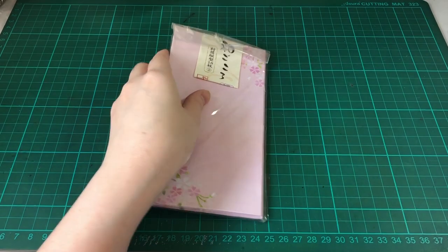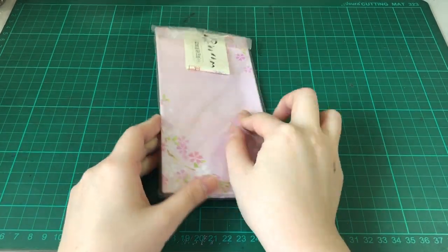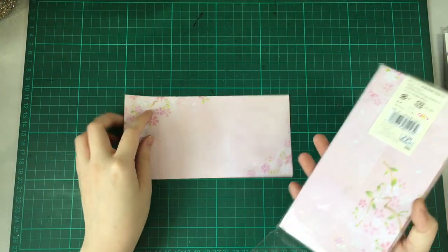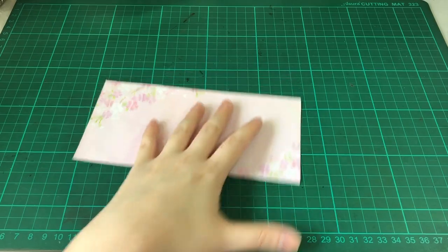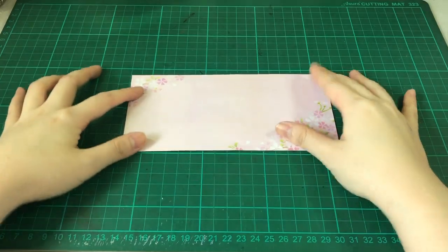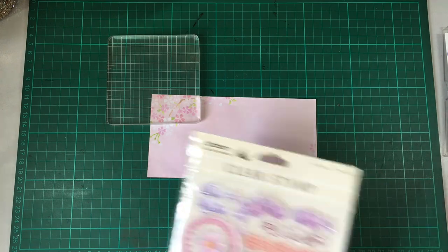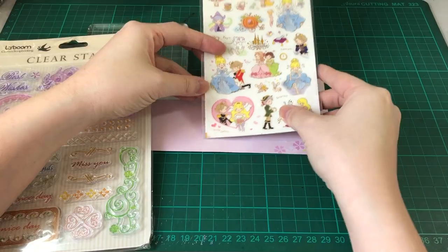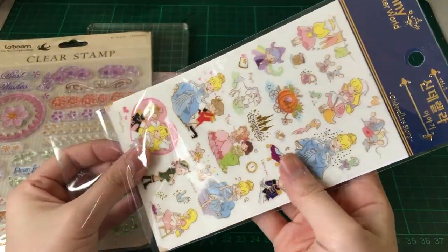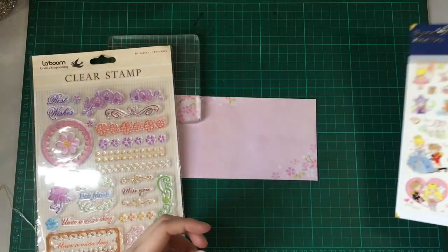I'll be using this Sakura-themed money envelope, which I got from Daiso. The wedding couple said in their invitation that we should give money instead of gifts. So we're going to use an acrylic block, a clear stamp, and these Cinderella-themed cute stickers, which I got from Korea.